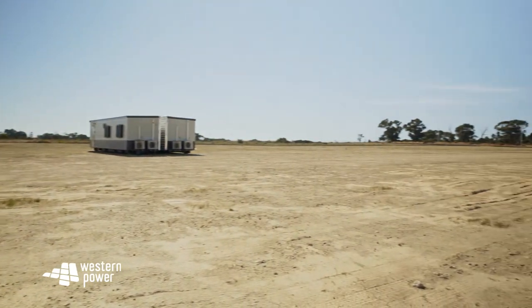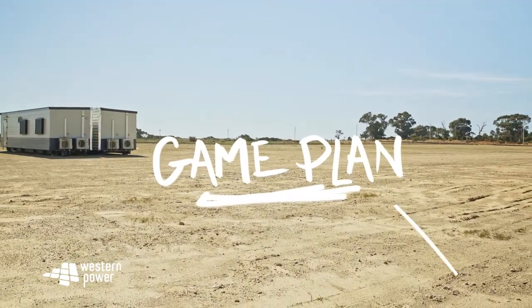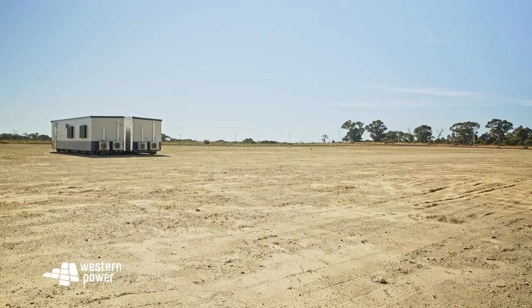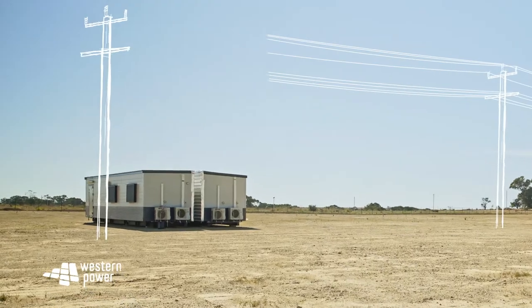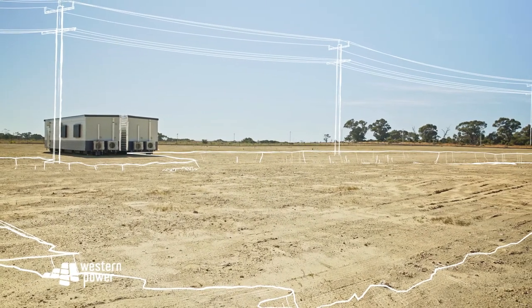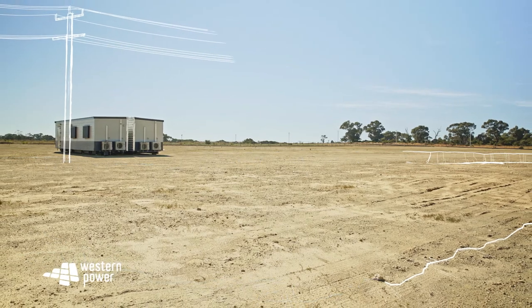Alright, first up, let's talk about our game plan to get you 360 aware. Basically, being 360 aware is all about being aware of electrical assets above the ground, below the ground and all around — like parks, next to streets or up above. Easy as.